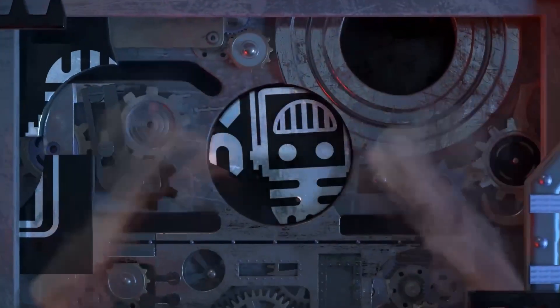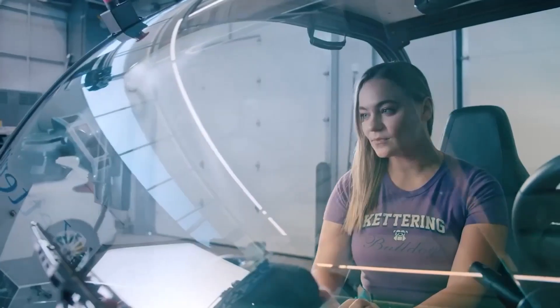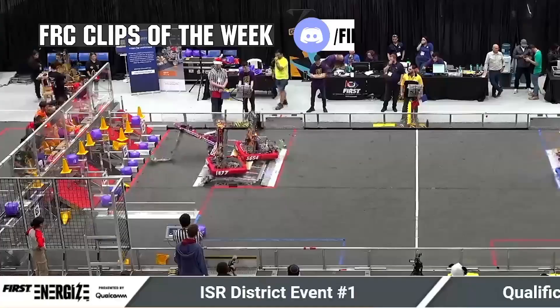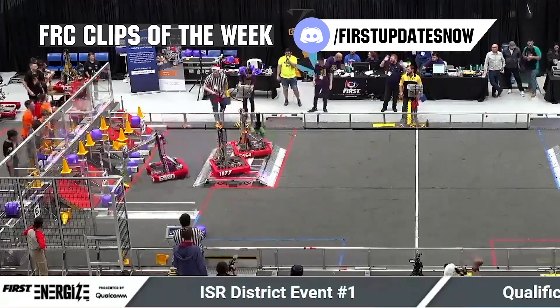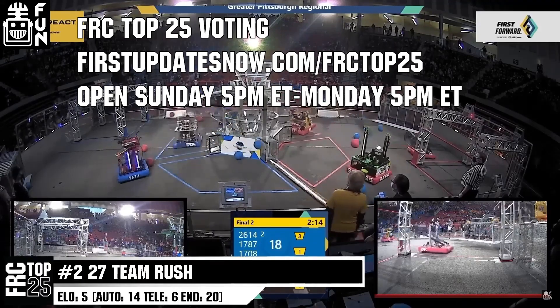This video on First Updates Now is made possible by viewers like you and the following sponsors. Kettering University is looking for talented robotics students who want to continue learning and innovating in a hands-on real-world experience format. Kettering University representatives will be at dozens of FIRST events this season including the championship — go to Kettering.edu/first to see which events you can meet a representative. FRC competition season is here — submit your favorite moments to FRC Clips of the Week by each Sunday at discord.gg/firstupdatesnow. Also, the FRC Top 25 poll is open Sunday 5 p.m. Eastern to Monday 5 p.m. Eastern at firstupdatesnow.com/frctop25.